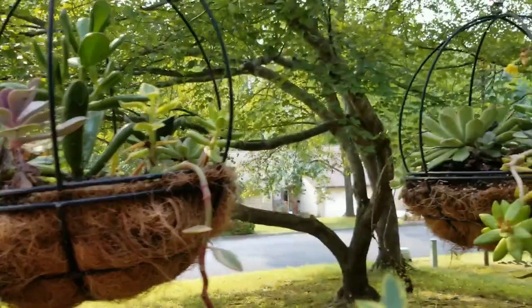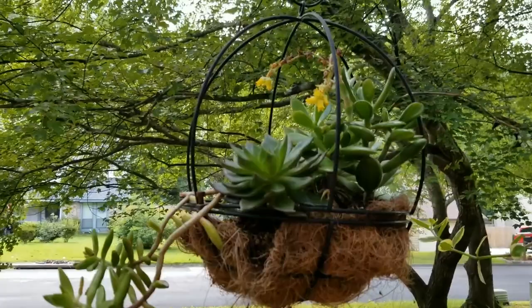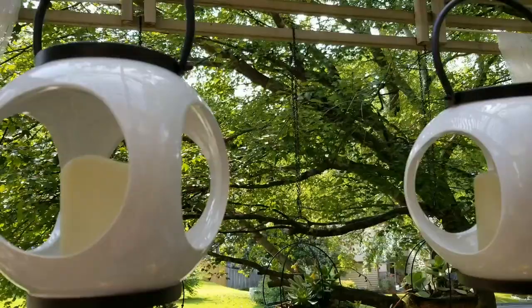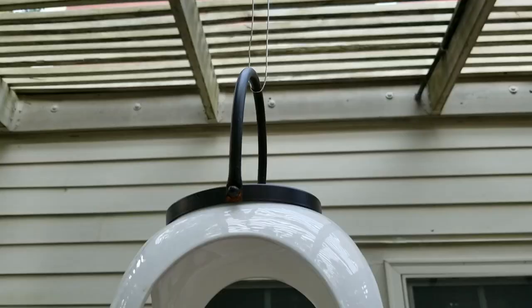I have these hanging succulent planters — I got these from Sam's Club about three years ago. Occasionally I've gone in and replaced a couple of the plants, but it's really held up well over the years. They don't need much water at all, making them perfect for a hanging pot in this hot, dry area. I also have these hanging lanterns held up on a wire — you can barely see the wire. They give a nice glow in the evening. I really love these — they're from Big Lots.